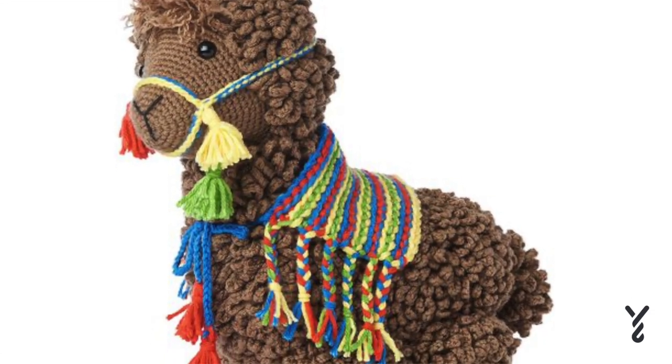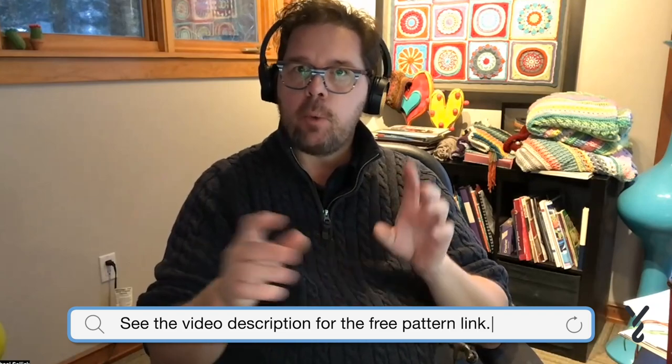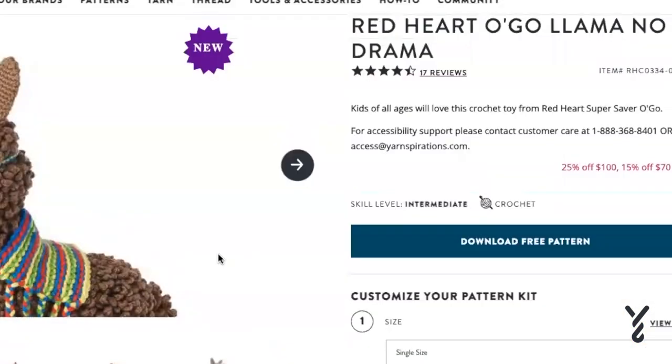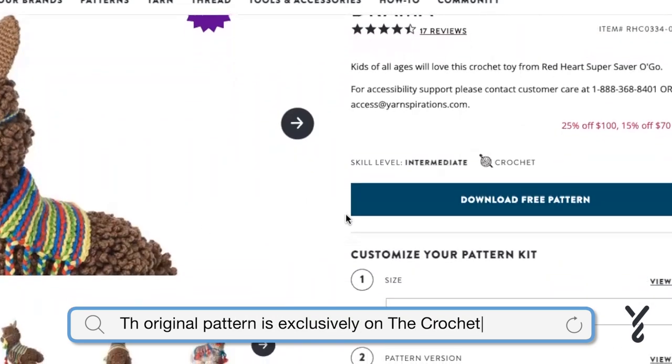Hey, and welcome back to The Crochet Crowd as well as my friends over at Yarnspirations.com. One of the patterns has been rewritten to format to the Ogo. So the Red Heart Super Saver Ogo has been reformulated into the Llama No Drama. Let me take you over to that pattern right now. The pattern is actually the same, just a different color, which I think is still pretty cool — you can make like a sister of your Llama in a completely different color. Over here is the Red Heart Ogo Llama No Drama, and it's been rewritten to be able to format to the Ogo.